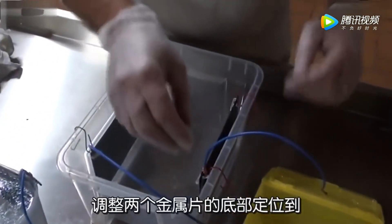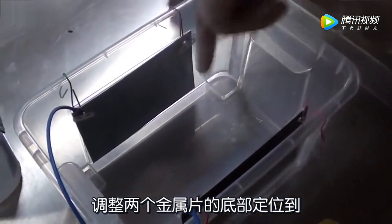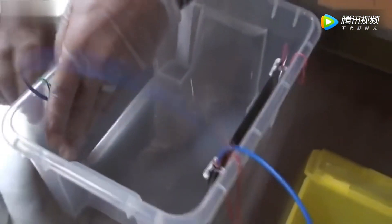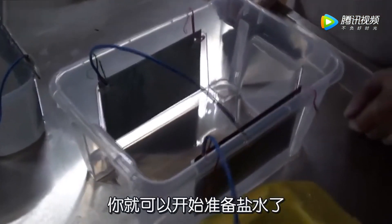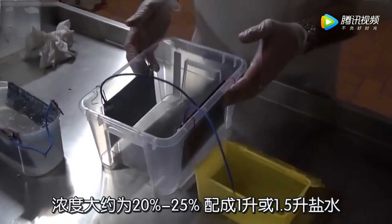Now, we have to adjust so that all the plates are up from the bottom approximately 3-4 cm. After adjusting, you prepare your salt water which is 20% or 25% of salt to a liter or a liter and a half of water.